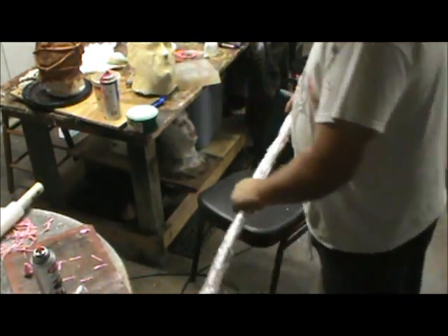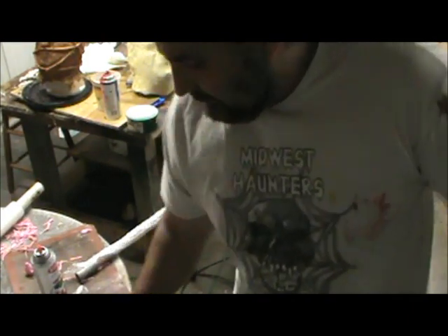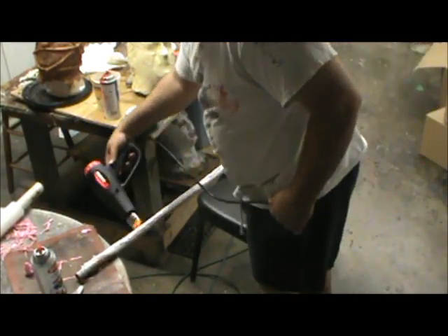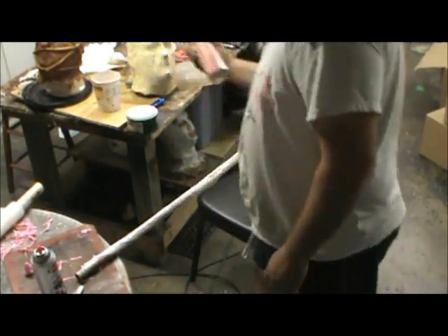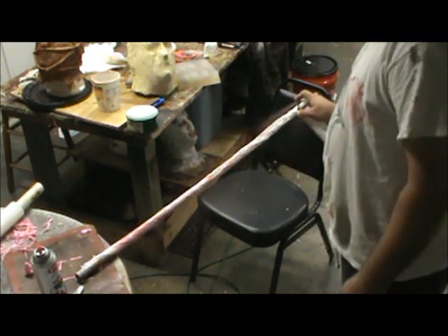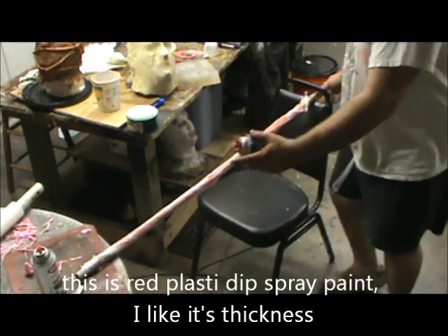I want those textures to be different. I want chunky spots and thick spots and thin spots. I'm adding a little bit more color — just some red — and I'm just misting it.